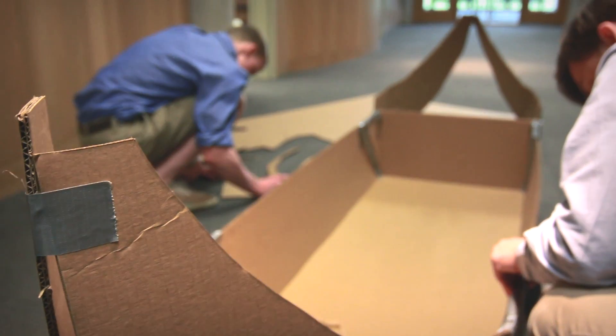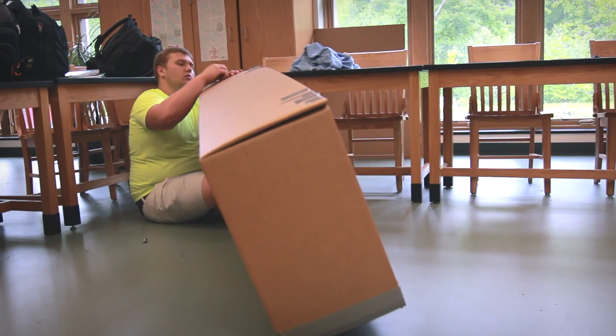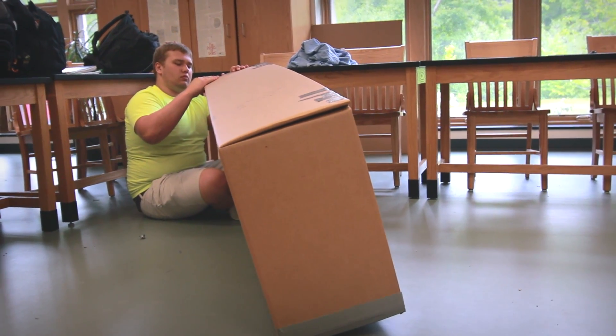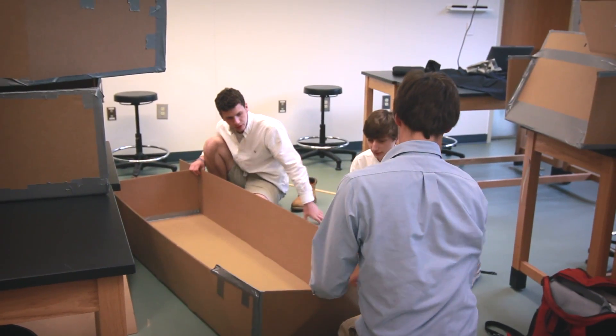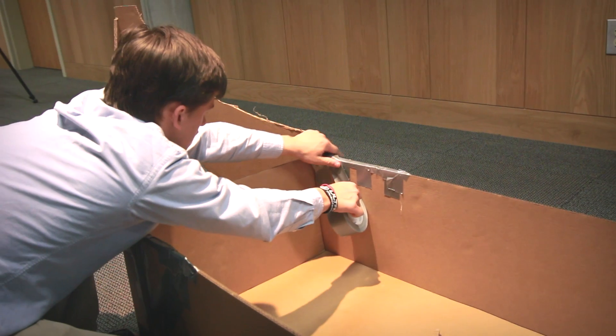The last project of the year is learning about buoyancy and Archimedes' principle and what makes objects float. The boys have a challenge of building a cardboard boat that takes those principles into play — they actually have to have two boys get into the boat, float, and race in our pool.